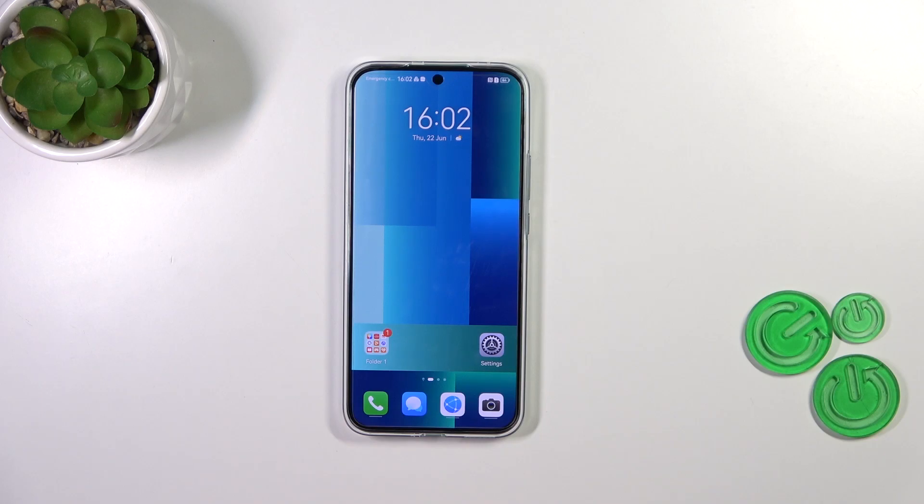Hi everyone. In front of me I've got a Huawei over 11, and let me share with you how to add the fingerprint to this device.